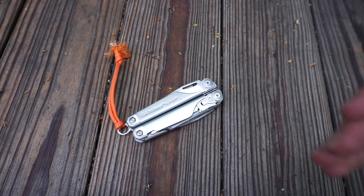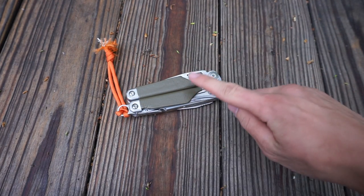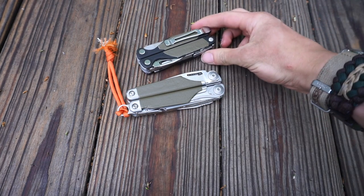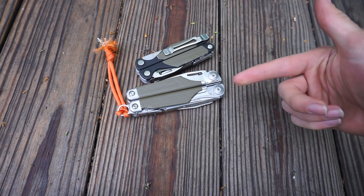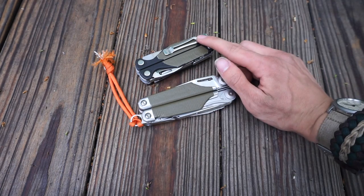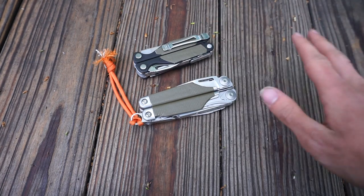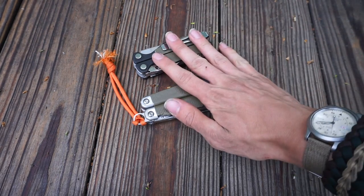I'll give you guys a quick how-to on a really cool modification you can do to the handles — it's really simple but really helpful. If you're like me you love Leathermans and want to take care of them. These two in front of me are quite expensive: this one is $120 and this one is around $140. Sadly I lost both my Surge and my Charge Plus, so these are actual replacements.